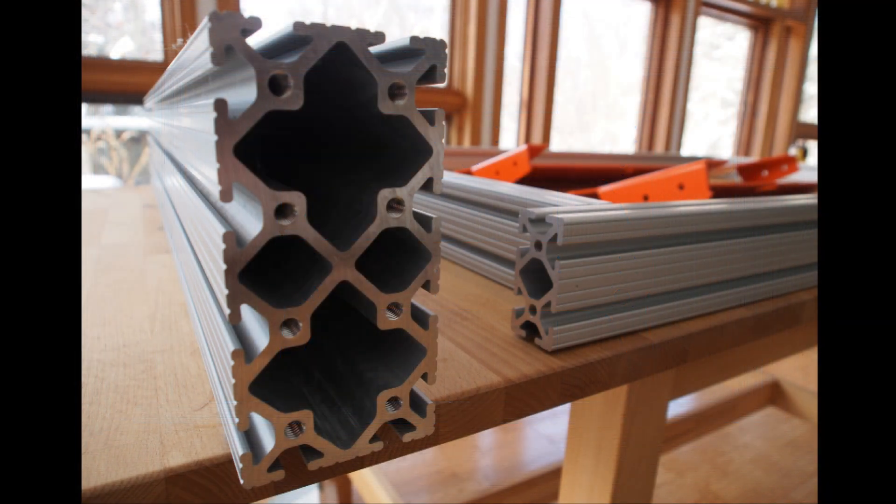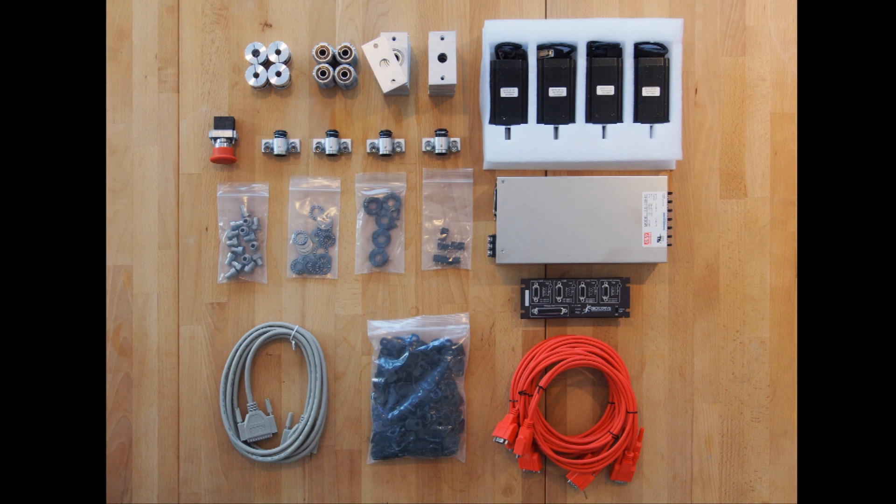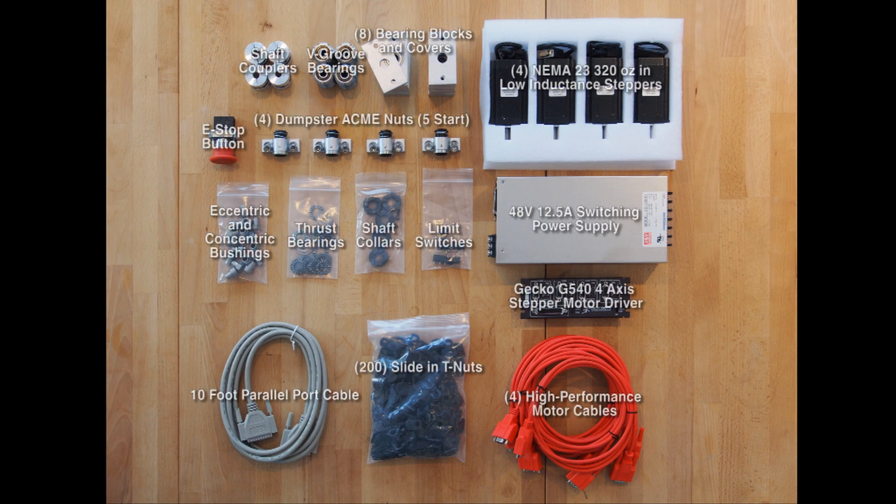These extrusions come already cut and tapped for easy assembly. Here is the rest of the bundle you'll receive from CNC Router Parts, including electronics and hardware.